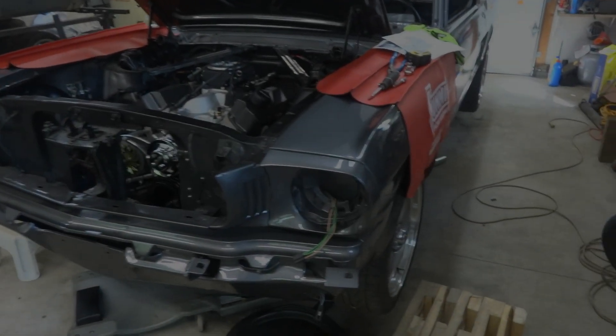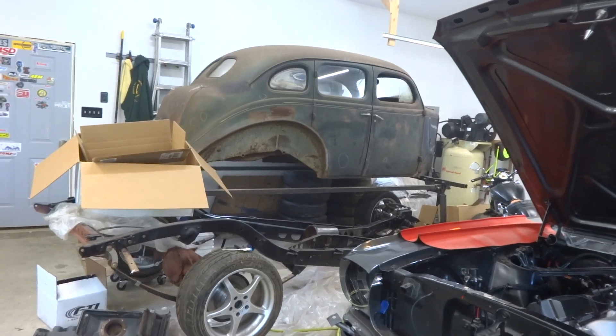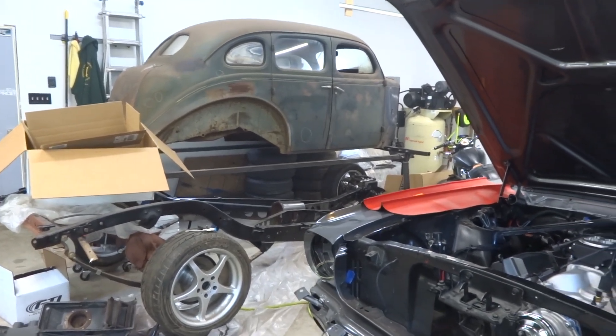Welcome back to the Turbo Addicts channel. This is my project '66 Mustang I'm working on right now. A lot of people have asked about what's over there — it's a 1937 Plymouth I'm building for my wife as well.